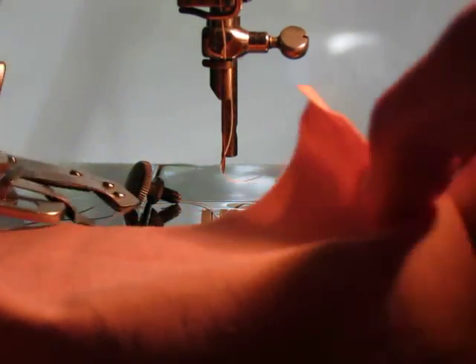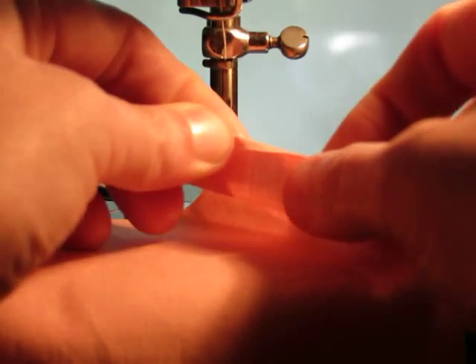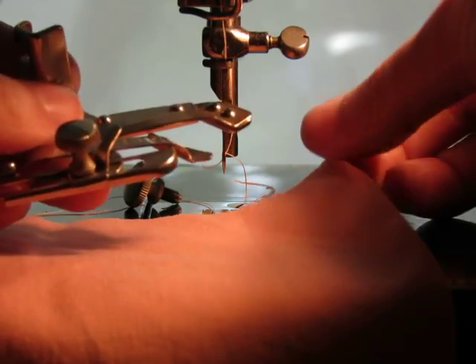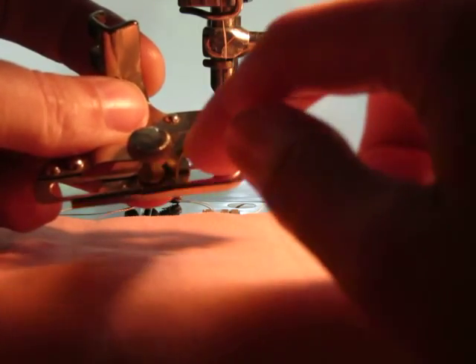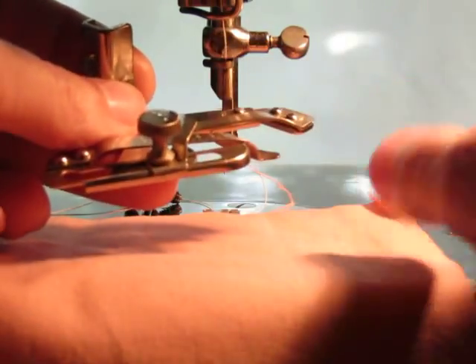I have my fabric and I'm going to sort of get that fold started so that I don't have to finagle it so much once it's in the unit. The fabric is going to go underneath the rod that has the numbers on it and over the piece that has the adjustable guide.